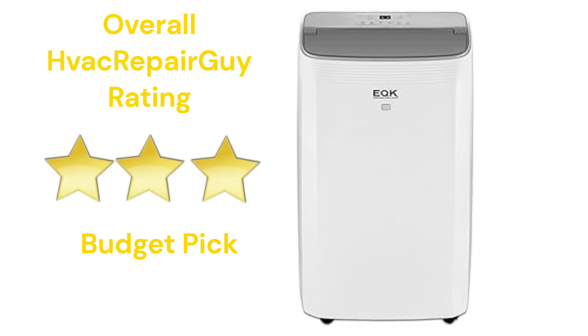This brand receives an overall 3-star budget pick rating from HVAC Repair Guy. Please share your experiences with this brand in the comments section of the HVAC Repair Guy YouTube channel.